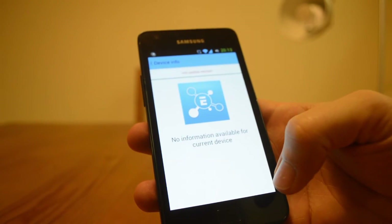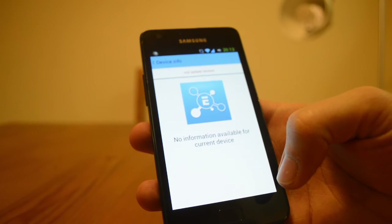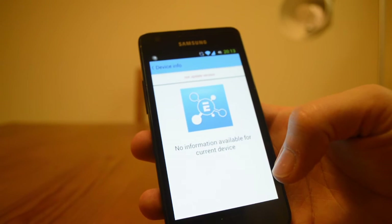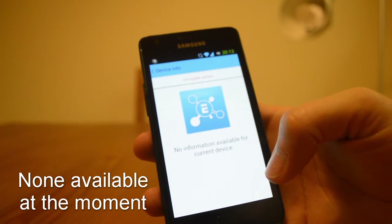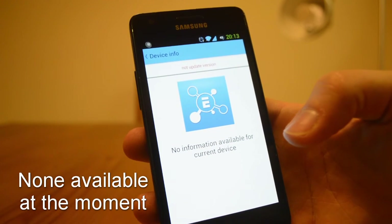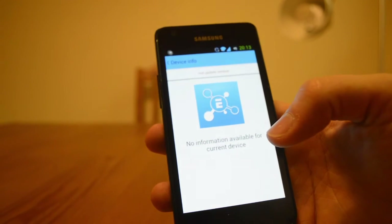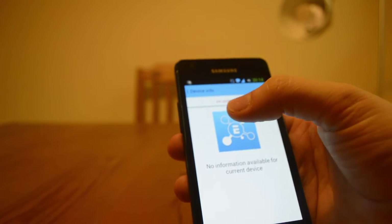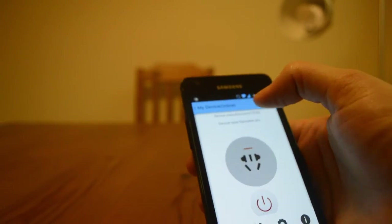Looking at the device information, I guess these devices can get firmware updates from the internet, straight downloaded into them. I wonder if they notify you about updates or if you just get information about it.